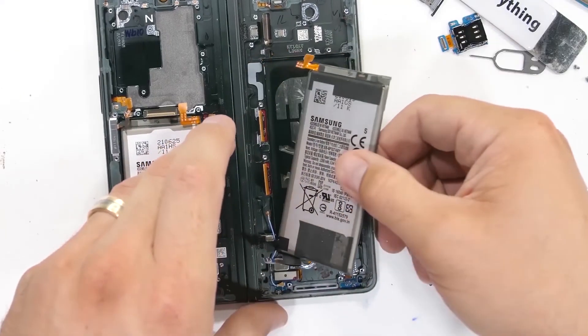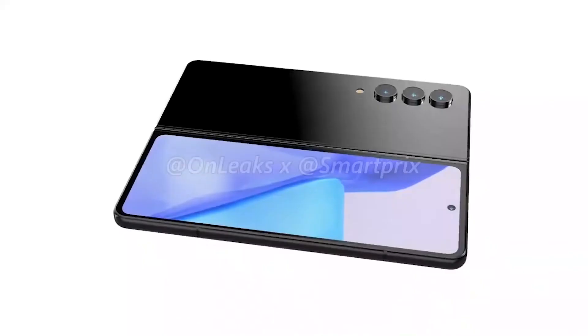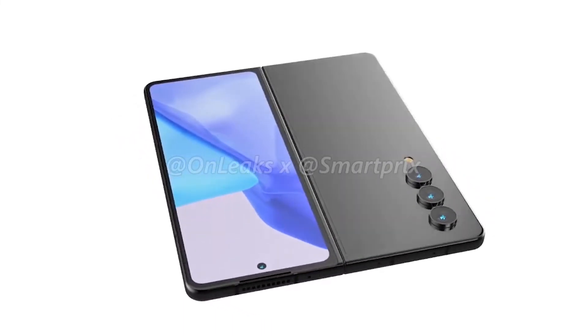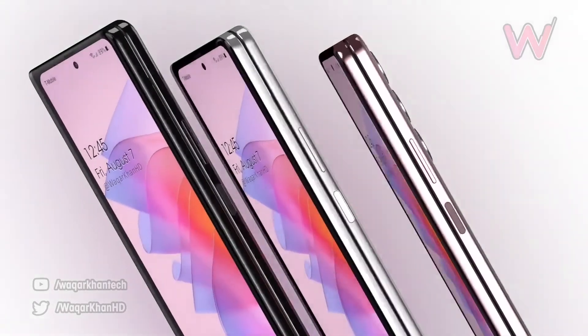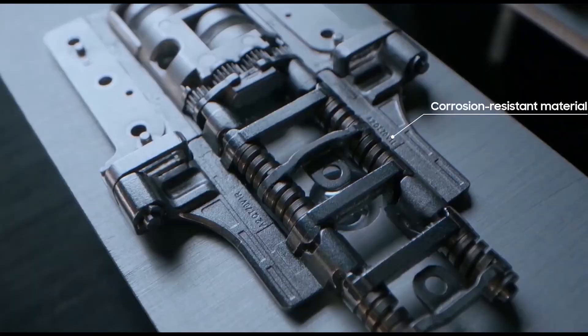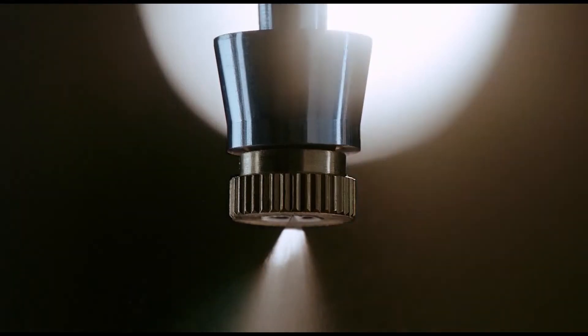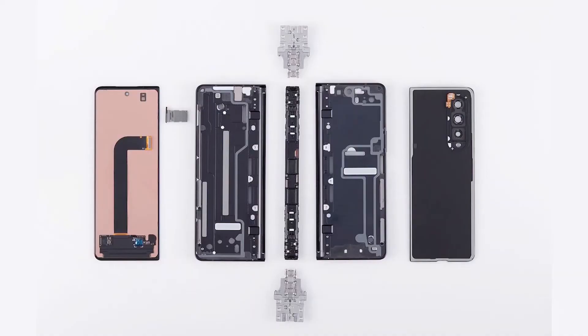I was expecting Samsung to bring at least a 5,000mAh battery capacity, but we don't see any improvement in the battery department. Overall, the Galaxy Z Fold 4 is not a major upgrade — only slight changes can be seen. The three major changes are a new and better camera sensor, a new hinge design, and a new processor. Other than that, the rest of the spec sheet remains the same.